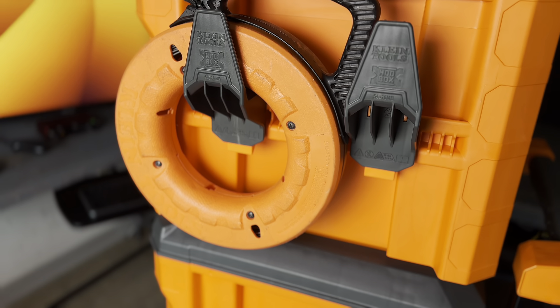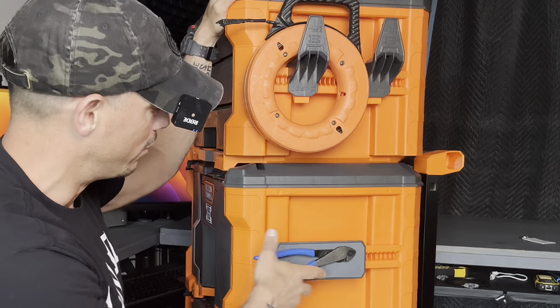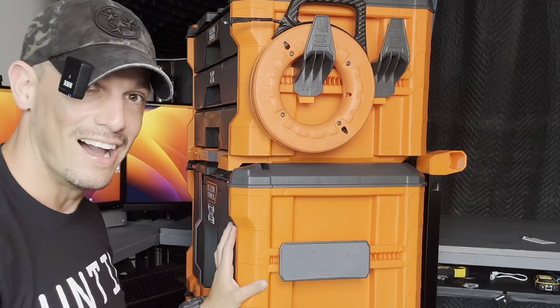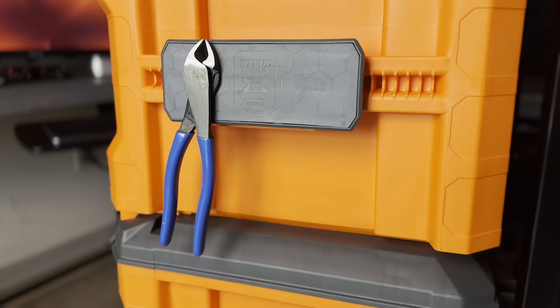These hooks — so I got my fish tape on these hooks and you can put like extension cords, whatever you want to put on there. And then this guy right here, I got my diagonals and a big heavy-ass magnet.